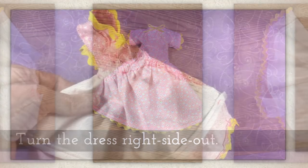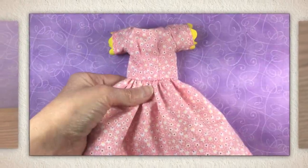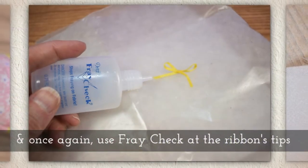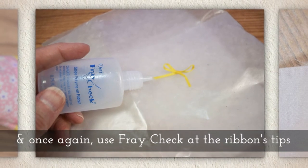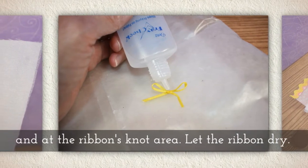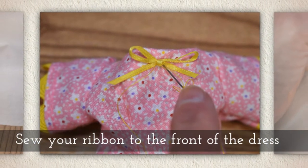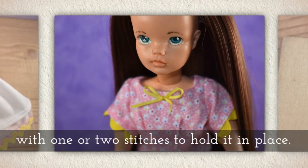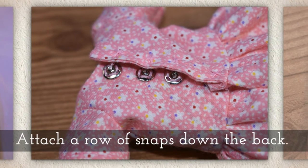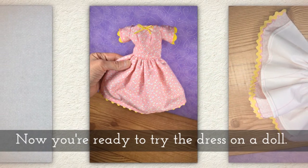Turn the dress right side out — so we're inverting the whole thing now. Tie some one-eighth inch wide ribbon in a little bow. Once again use fray check at the ribbon's tips where you've cut it, and at the ribbon's knot area. Let this ribbon dry. Sew your ribbon to the front of the dress, just tacking it on with one or two stitches to hold it in place. Attach a row of snaps down the back. And now you're ready to try the dress on a doll.